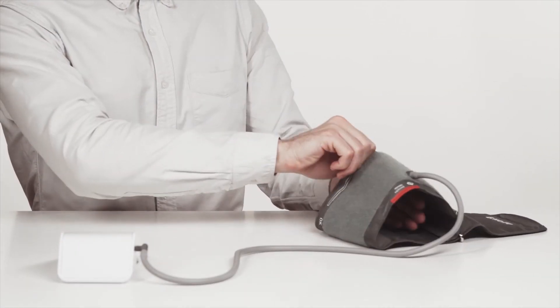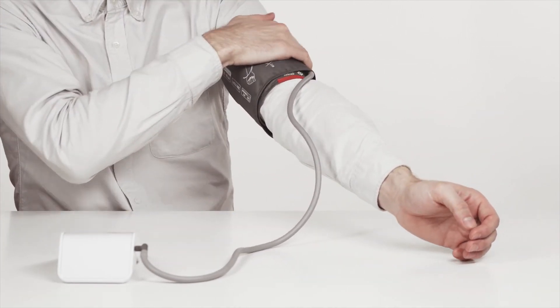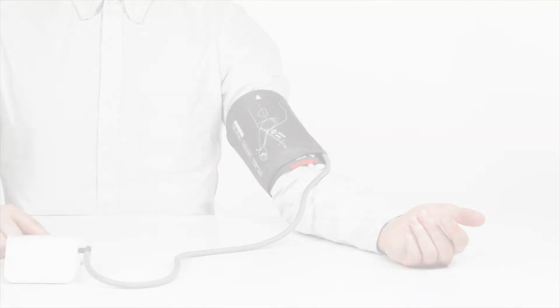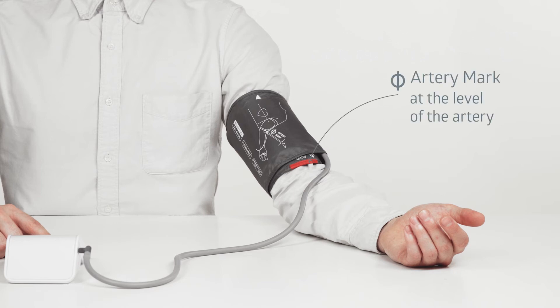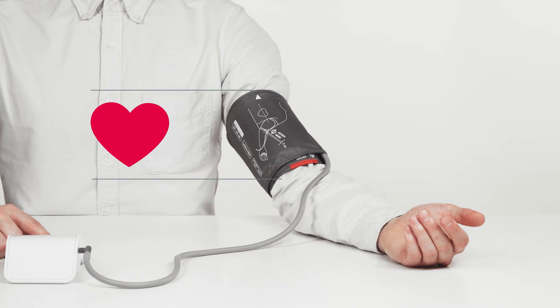You can easily put on the Be Well cuff on your own. Insert your arm into the cuff and secure it, but not too tightly. The lower end of the cuff should be one to two centimeters above the bend of the elbow. The special mark should be directly over the artery. When taking measurements, the cuff must be at heart level.